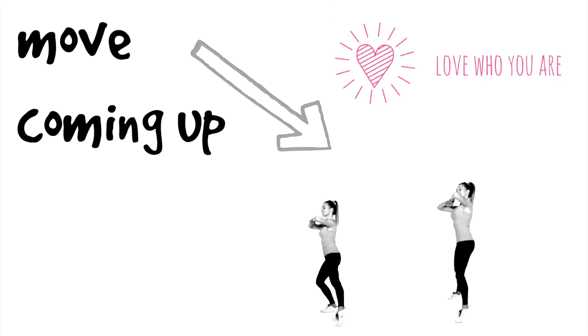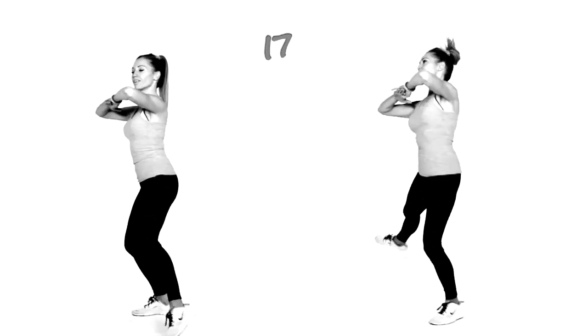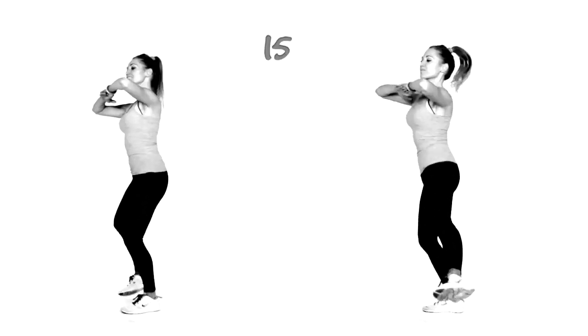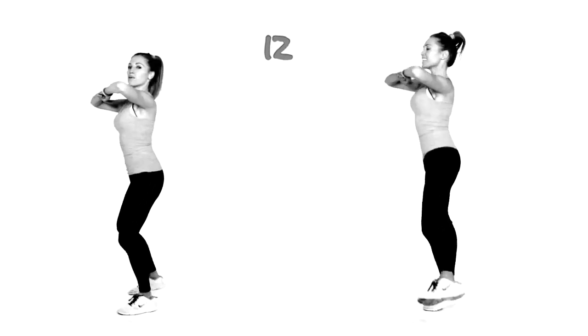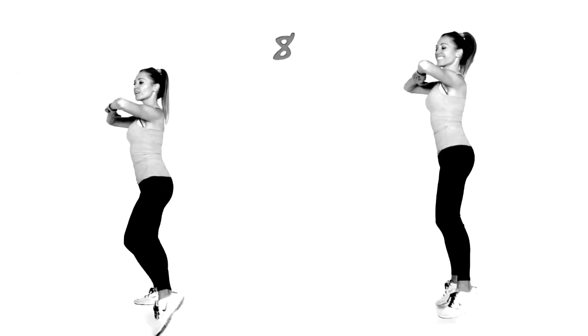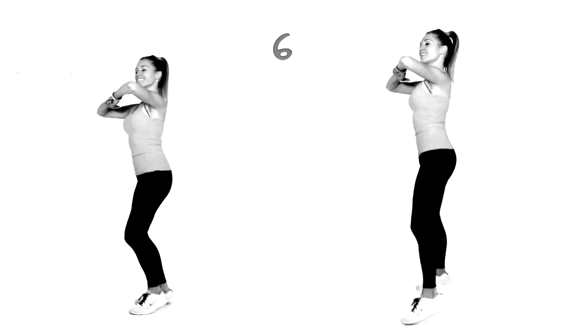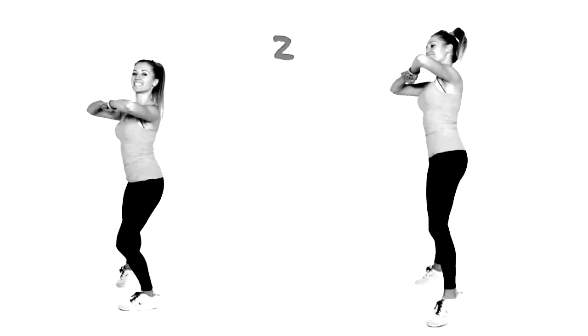You've got a 10-second break, then the next move coming up. This one I call the pendulum swings — you're just going to go from one side to the other for 20 seconds. These are the three moves we are doing today and we're going to repeat them three more times, so at least on the second round you'll be more familiar with the moves. It's a quick, short workout today.